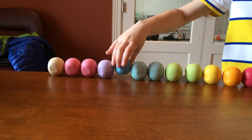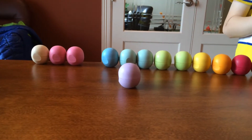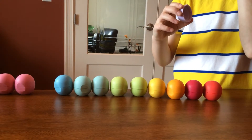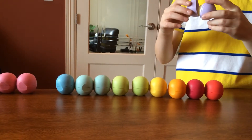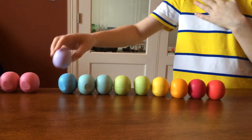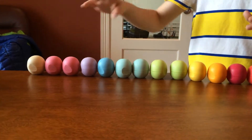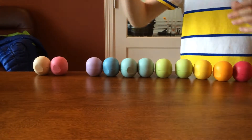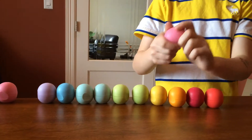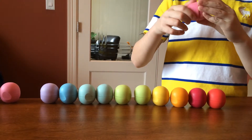Next we got Passion Fruit. It's a green color. It smells so good — it smells like fruits, I don't know. Next we got Strawberry Charmé. It's a pink color. It smells like artificial strawberries.